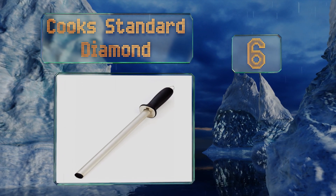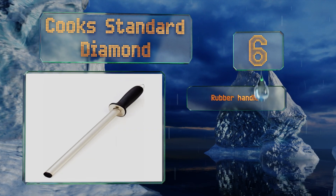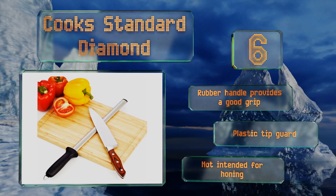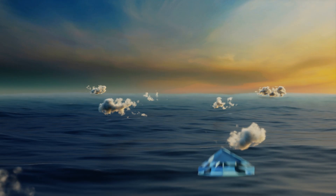At number six, made of a highly abrasive compound electroplated to a steel core, the Cook Standard Diamond excels at bringing truly dull knives back to life by removing an incredible amount of material, preparing them for finishing without having to soak a stone for three hours. Its rubber handle provides a good grip and it comes with a plastic tip guard, however this one's not intended for honing.